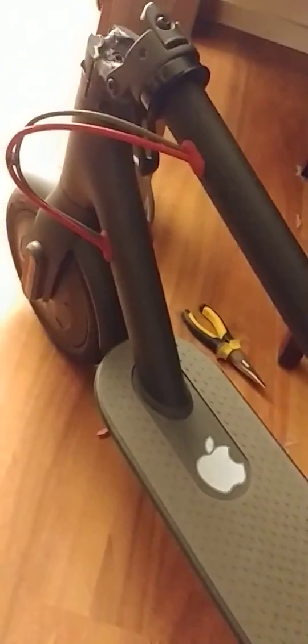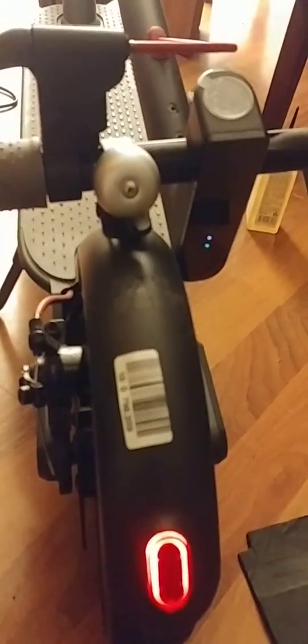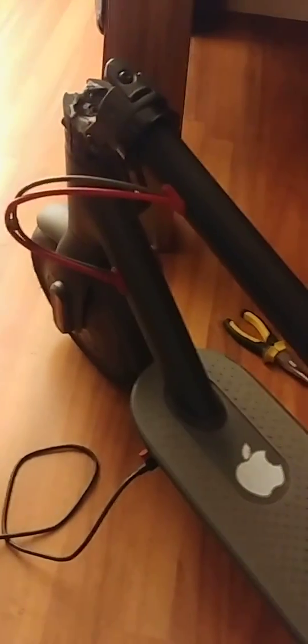I've screwed the back panel of the battery case back on and now I'm going to check it. It's connected to the adapter — fingers crossed. And look, it's turned red! That means there is output from the adapter. I'm going to switch on my scooter — beep — it works! My scooter is back to life. If this was helpful for you, please click the like button and spread the word.